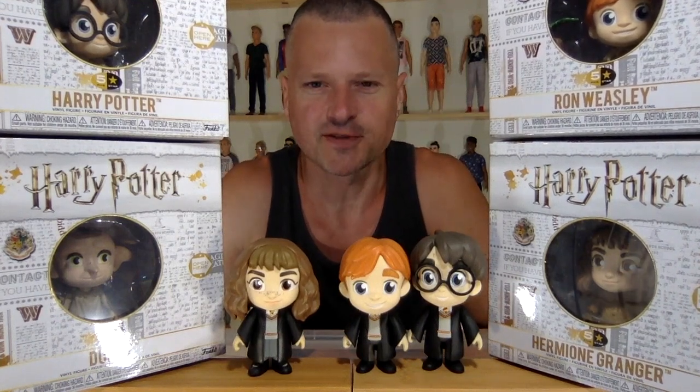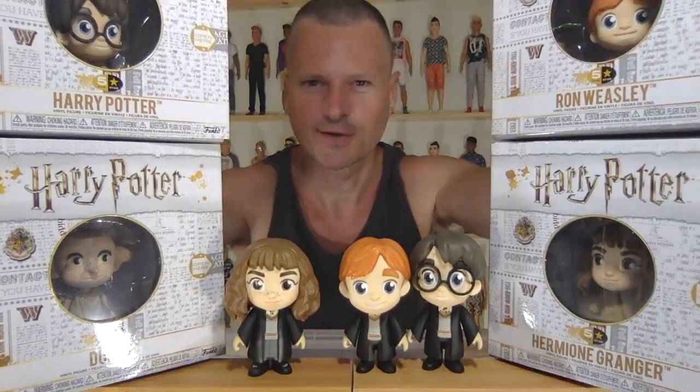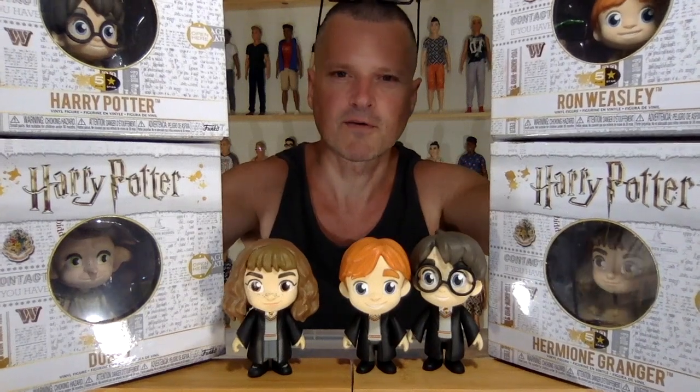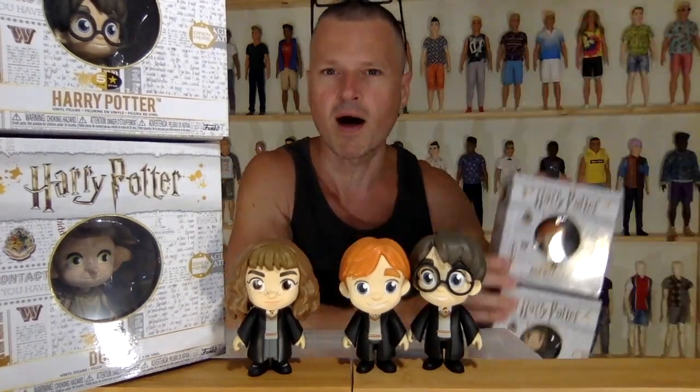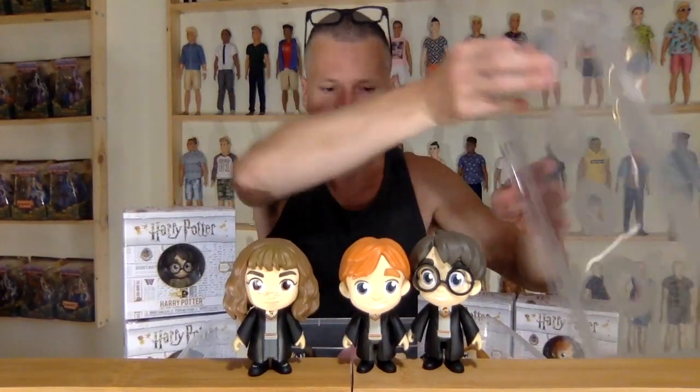Let's open up some Funko 5 Star Harry Potter figures. I love Funko 5 Star. I'm not a huge Funko Pop fan, but I do love Funko 5 Stars and they make all kinds of cute little squat babies that I love.